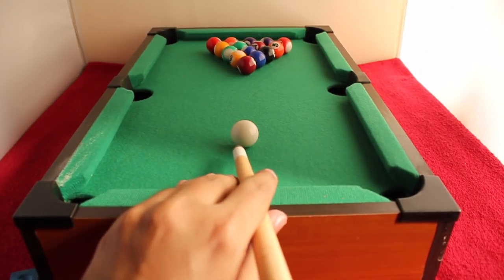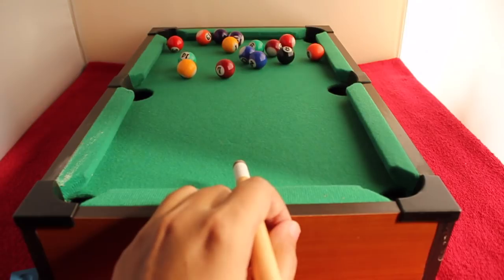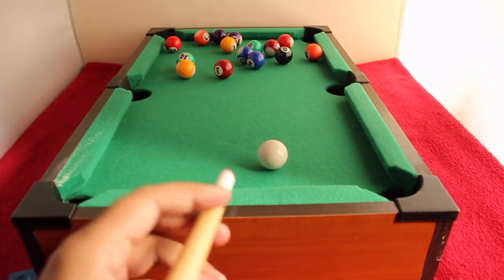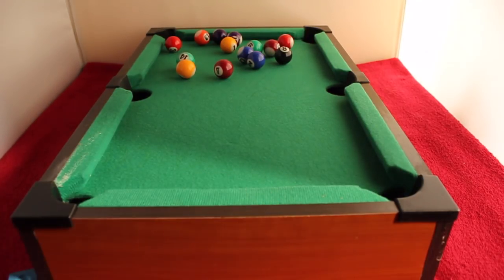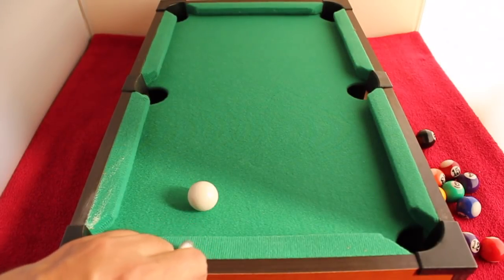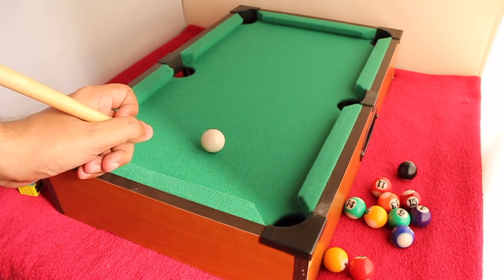It plays quite well for a tabletop pool table and sounds quite nice when you play with it. When all the balls are on the table it seems a little harder to play, but if you have more than five balls it's fine. The size of the balls makes a difference — the rebounds are quite nice as you can see.